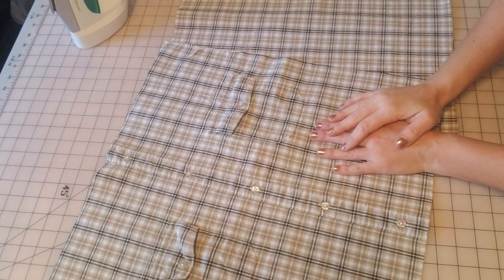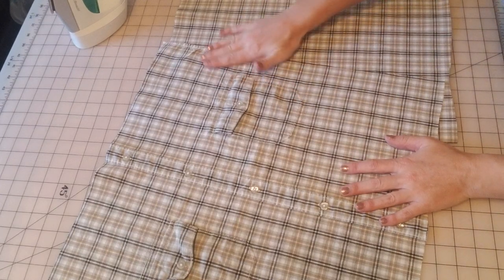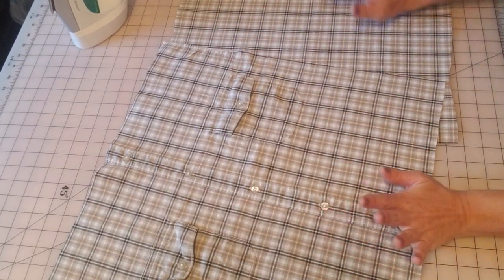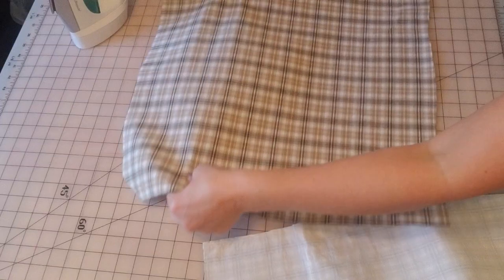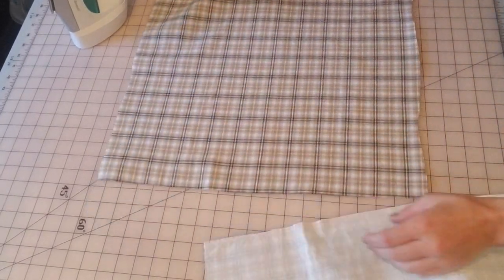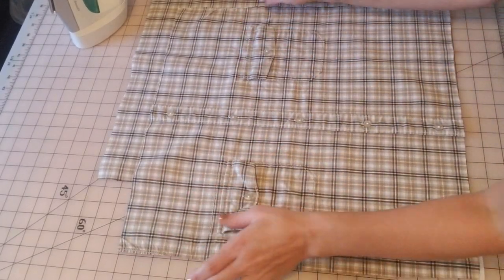Welcome back to part two. Sorry, I'm working on a different shirt but the same concept. My camera turned off on me, so everything happens for a reason. We're going to do the same thing like I said in the last video. We have the back that's already stabilized and we have the front that's already stabilized. This is just a different shirt, two pockets, same concept.